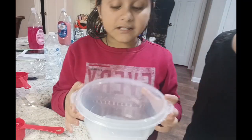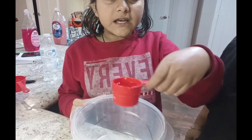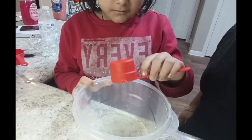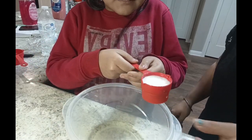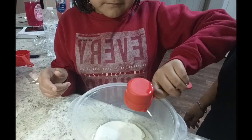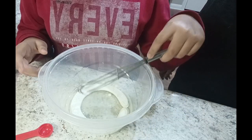So now we have to make the cake batter. So for that first I am taking 50ml or one fourth cup oil in it. Now we have to whisk it.